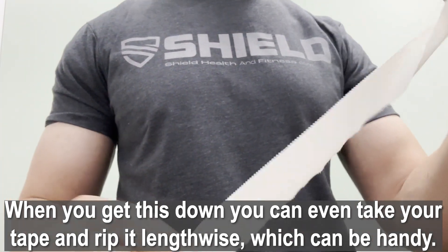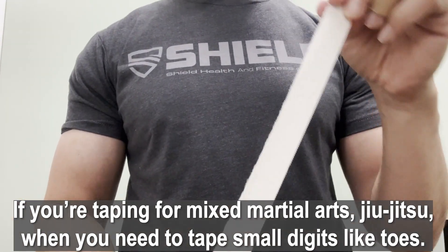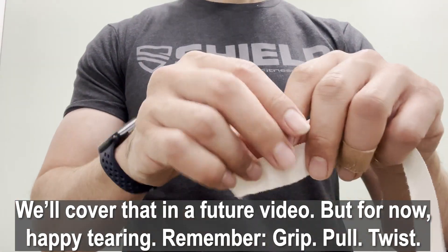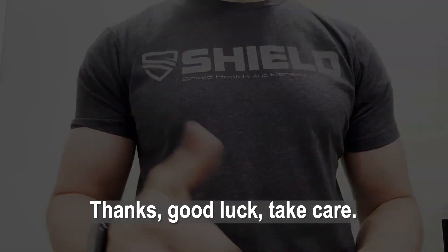Ripping lengthwise can be handy if you're taping for mixed martial arts or jiu-jitsu when you need to tape small digits like toes. We'll cover that in a future video. But for now, happy tearing — remember: grip, pull, twist. Thanks, good luck, take care!